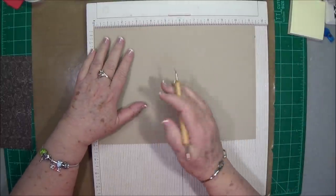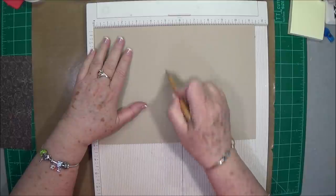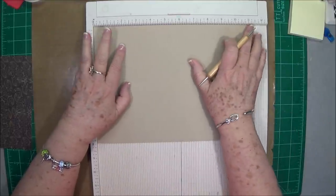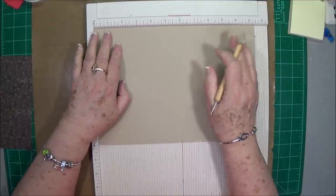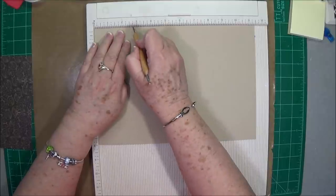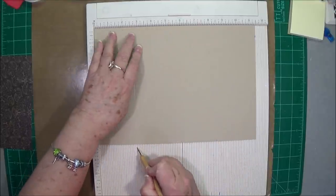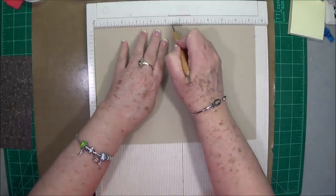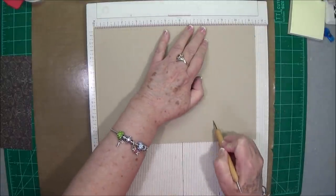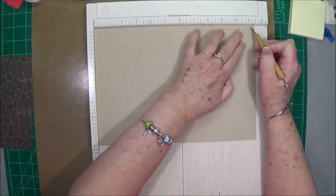You're going to start out with a piece of paper that is 8 inches by 11 and a half inches, and on the 11 and a half inch side, you're going to score at two and three quarters, five and a half, eight and one quarter, and 11.